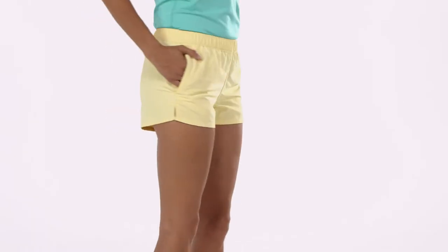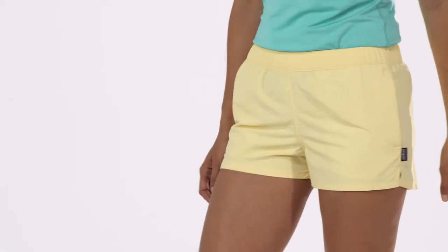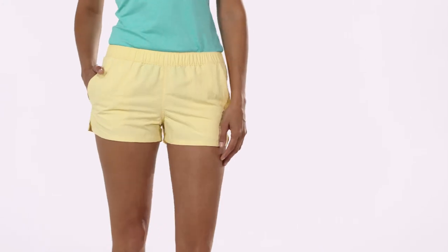A slim fit, and are Fair Trade certified sewn, which means the people who made them earned a premium for their labor. True amphibians, our women's Barely Baggies shorts don't care if it's Sundown Falls or Surfers Point, as long as they get wet.